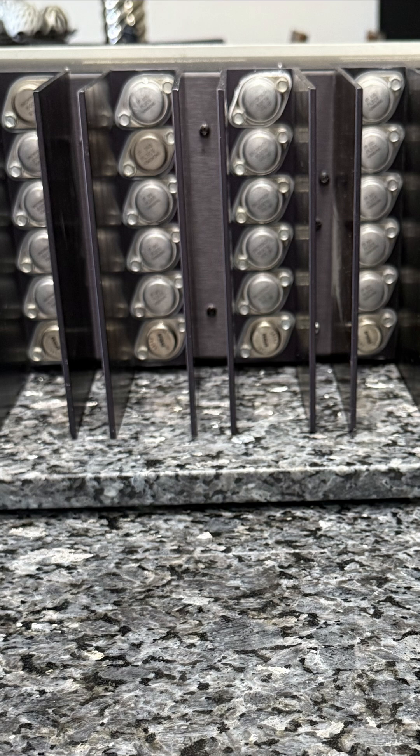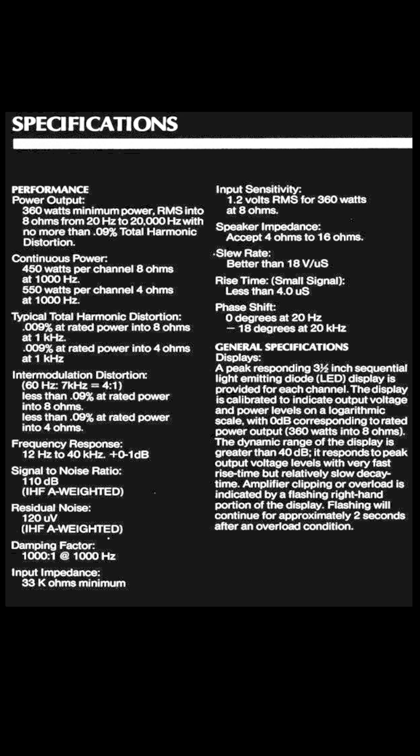Now this is where things get really exciting. Check out the rear view — 20 output devices total, 10 per channel. These are all original PL909s, making this amp a true quasi-complementary design. But they're all coming out and will be replaced with 10 MJ21195G and 10 MJ21196G 250W transistors for a fully complementary configuration.